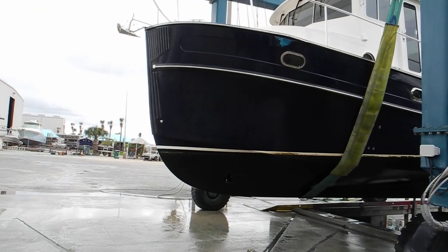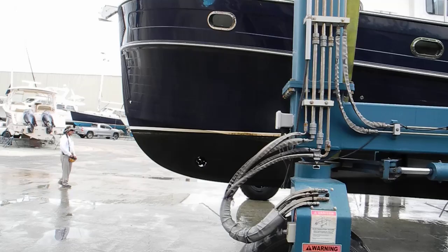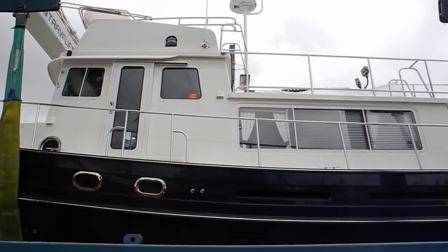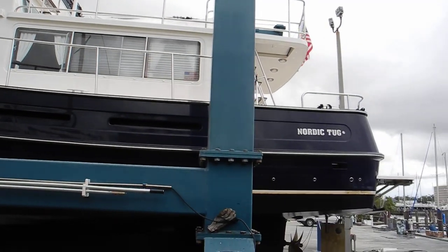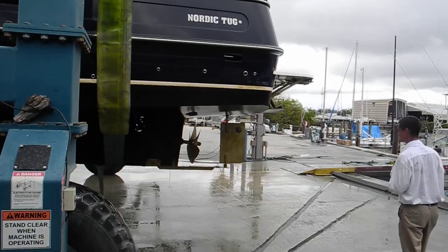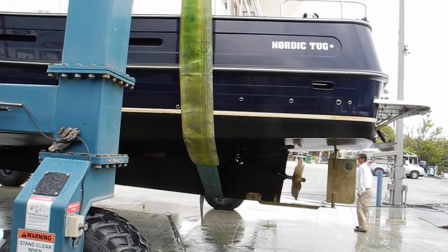You can see the bow thruster hole there — I'm going to guess it's three feet underwater. Looks like it's got five blades and two propellers, one port, one starboard. Nordic Tug 44, and it's got a five-blade propeller — I wasn't aware of that. And you can see the stern thruster is factory designed, built into the keel. That's impressive. I've never seen one like that before.